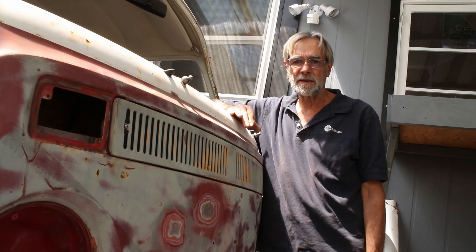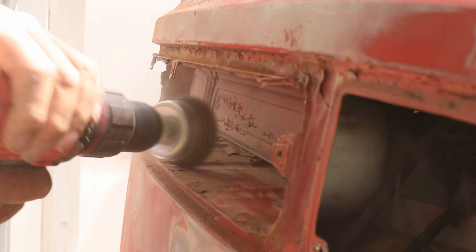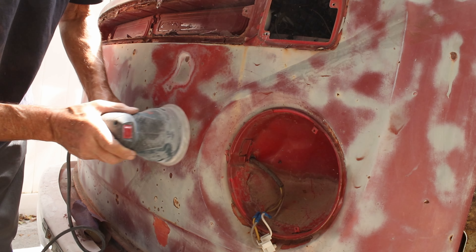I'm now going to start sanding the front of the bus. With the windows out I can take the frames down to bare metal and be able to stop any further corrosion. With the lights and trim removed I can get in with the wire brush and clean everything up.